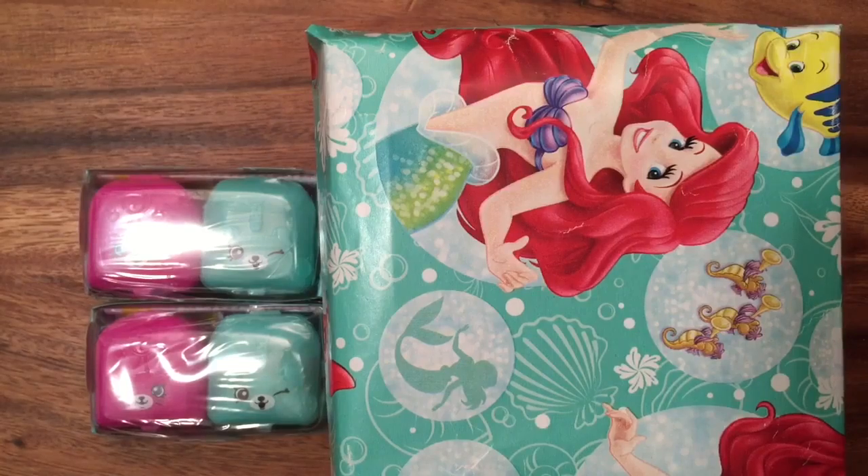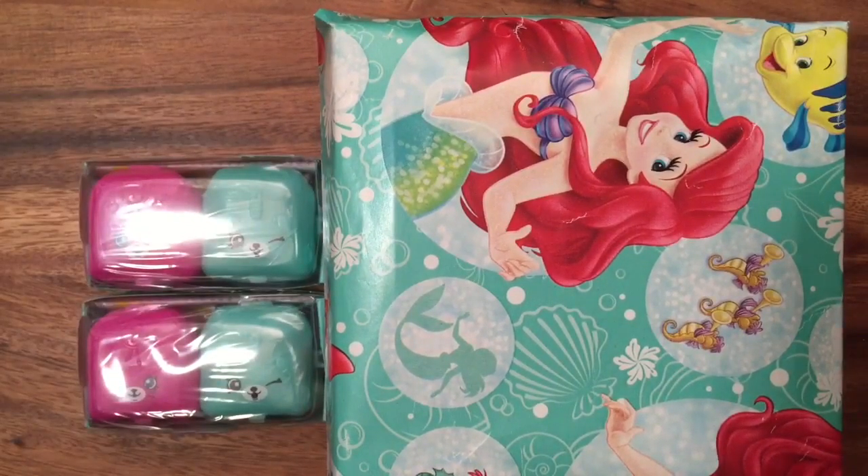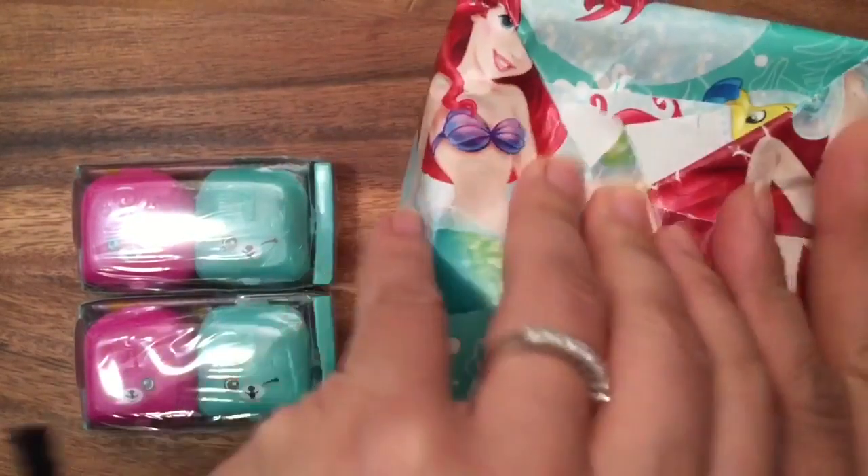Hi boys and girls, it's Queen Bee from Honey Bee Toys, and today we have a present that someone sent me — some Shopkins! I can't wait to open all these up and see what the surprises are, so let's get started. Let's open this up — it's a present that was sent to me and I can't wait to see what's inside.